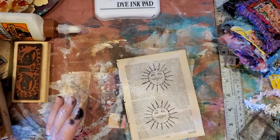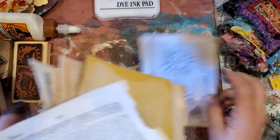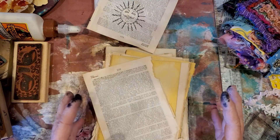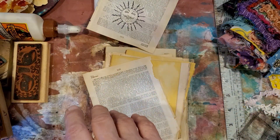I thought I would just click on and visit with you guys while I do my chores. What I've done is I've been going through this old book. Let me just show you the chain of the process.